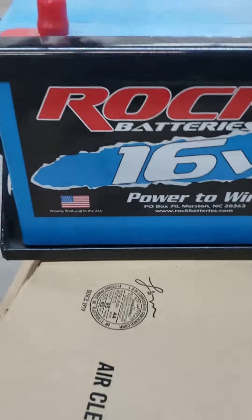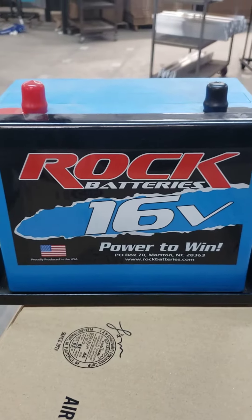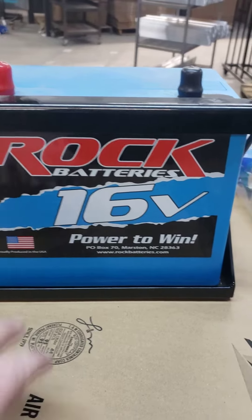Hello, it's Dave Hammond Motorsports, Dirt Car USA. I want to have a little sale here. We've got some Dynamic drive shafts. They're on our website right there at HammondMotorsports.com, Dirt Car USA.